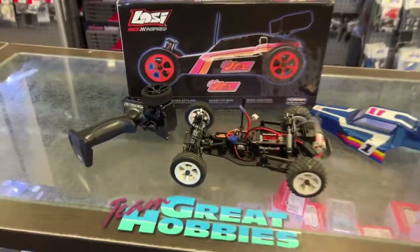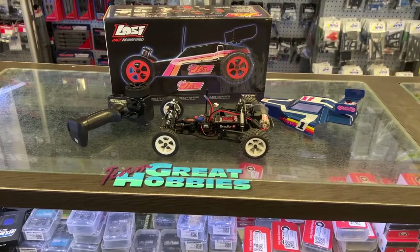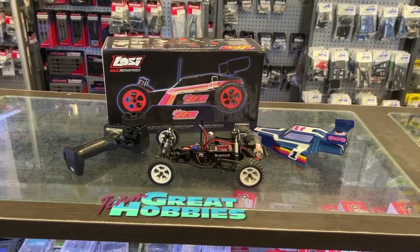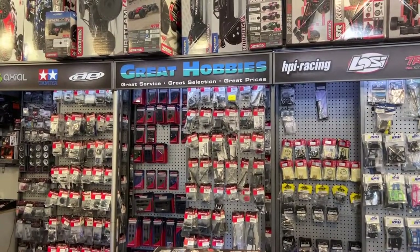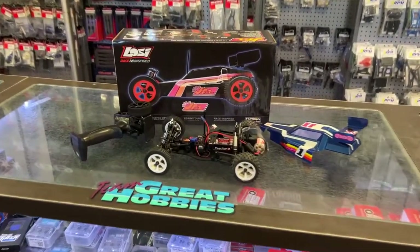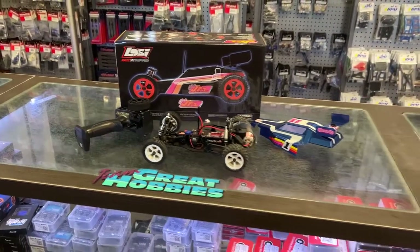This is the Losi Race-Inspired Mini Junior 2, coming to your nearest hobby shop soon. It's not out yet, but if you are wanting to place your pre-order, as of today I would say go check out Great Hobbies — www.greathobbies.com — and pre-order if you are in Canada. Thank you for watching. If you have any comments, post down below. If you like this video, don't forget to hit the thumbs up.